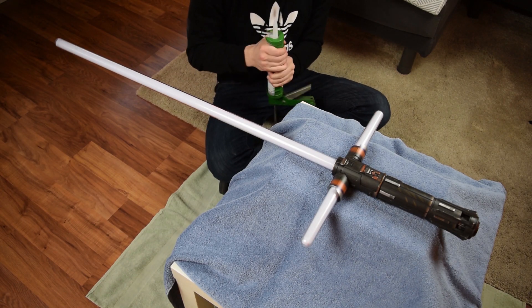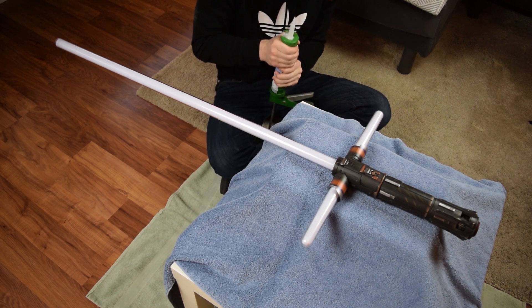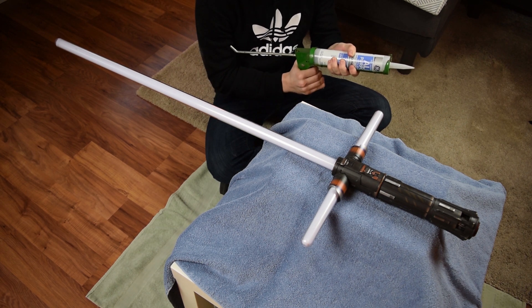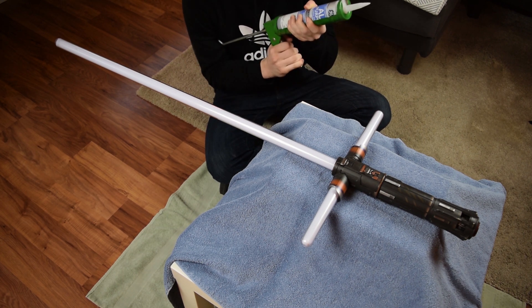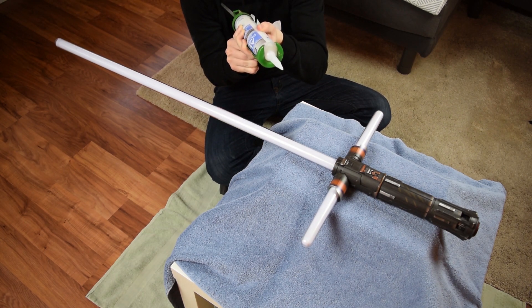I am an idiot sandwich. I don't ever use caulking guns despite the rumors, so I didn't realize for a solid 20 minutes I needed to cut the tip and break off a foil seal at the top. So please don't bully me in the comments section. Dad.